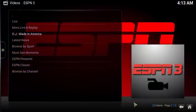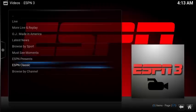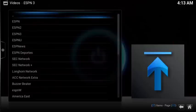Original content including OJ Made in America, latest news, browsed by sport, classic, and also browsed by channel.